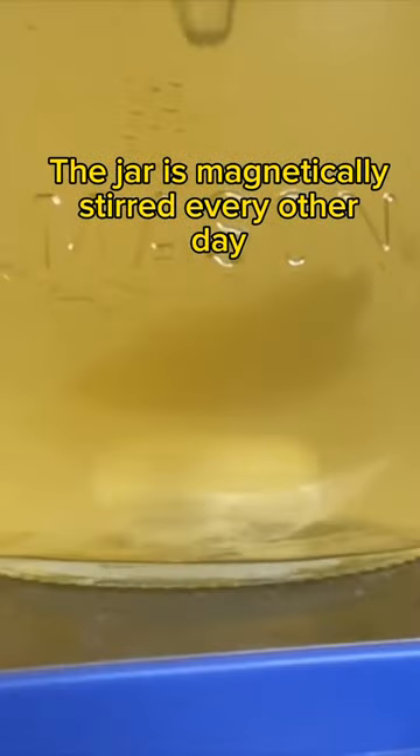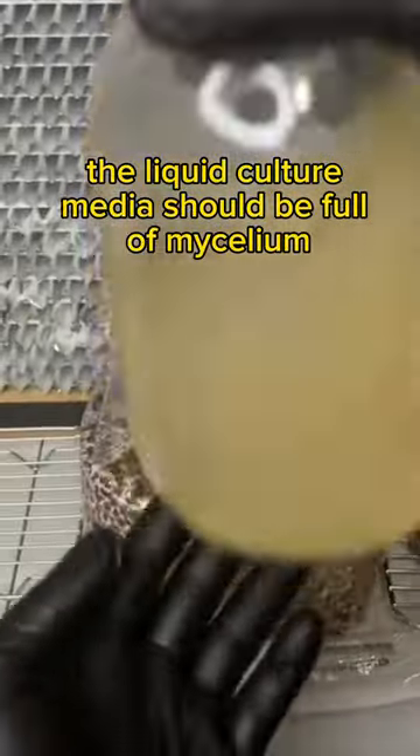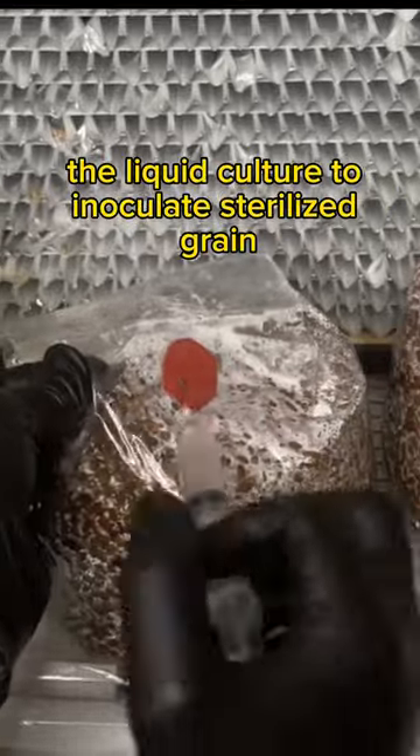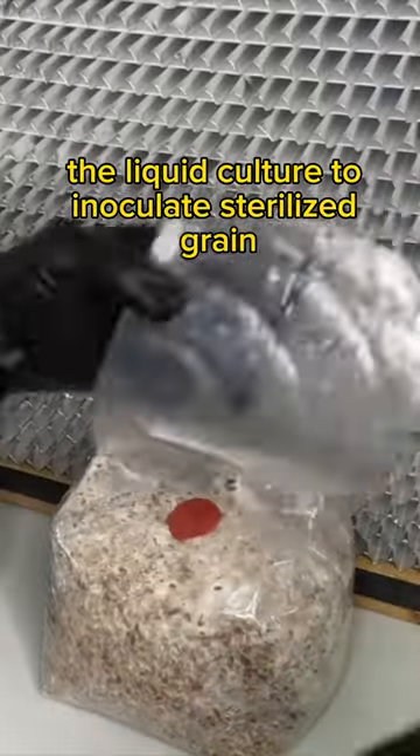The jar is magnetically stirred every other day for a few minutes at a time. After about two weeks, the liquid culture media should be full of mycelium. You can now use two to four milliliters of the liquid culture to inoculate sterilized grain.